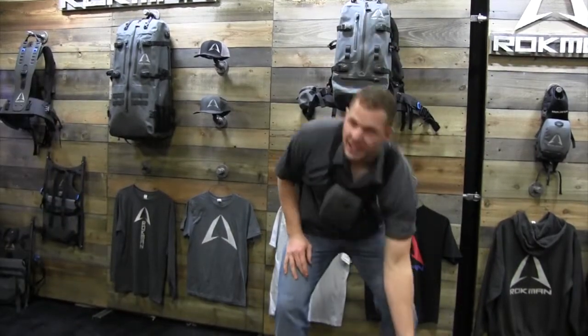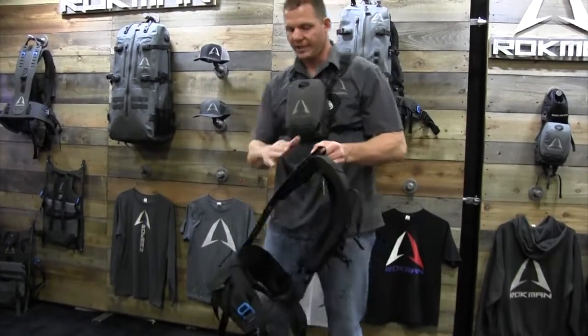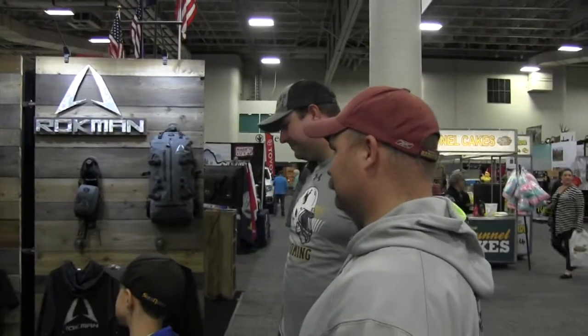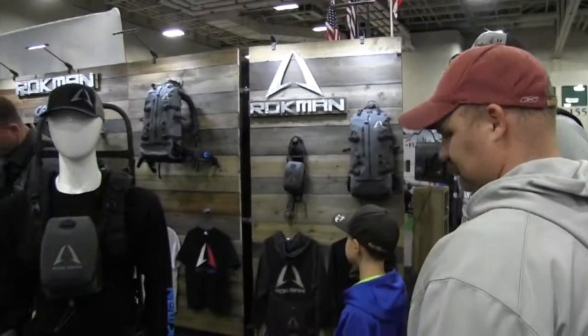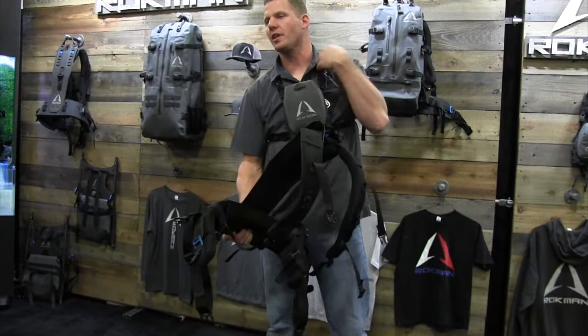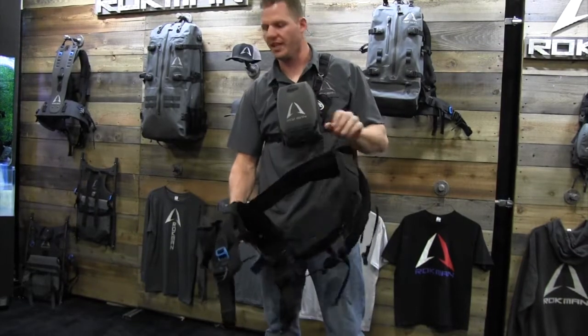So the first thing I'm going to show you is our carbon fiber shoulder strap system. This is a patent-pending CoreFlex system that flexes as you can see here and moves with you as you walk, so that you don't have those issues of your shoulder straps digging into your side because everything's too stiff.